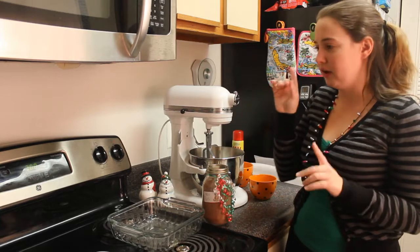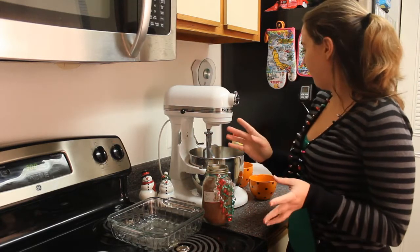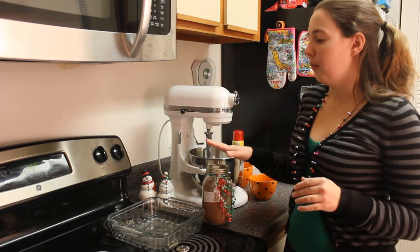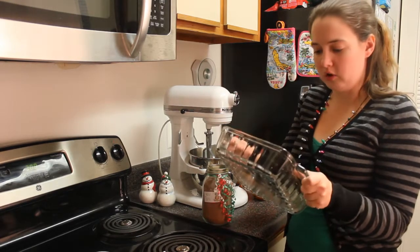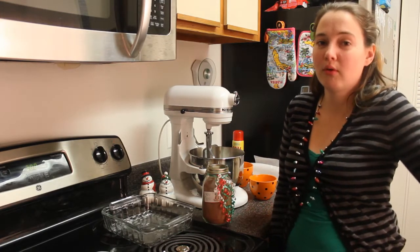First things first, you need to make sure the oven is heated to 300 degrees. Yes, just 300 — it's not very high at all. And then prepare the pan. You need an 8x8 square baking dish. So preheat the oven to 300 degrees, future people who are watching this.